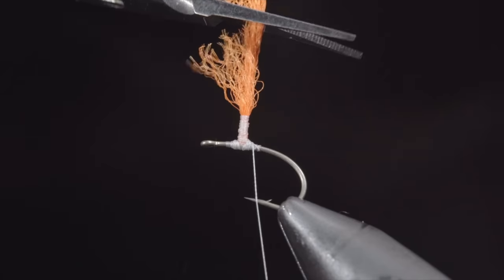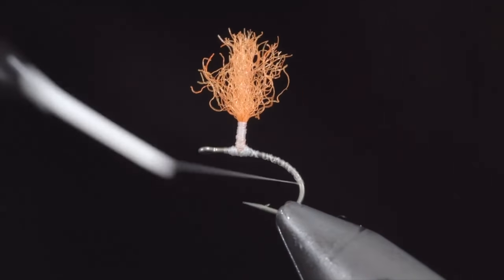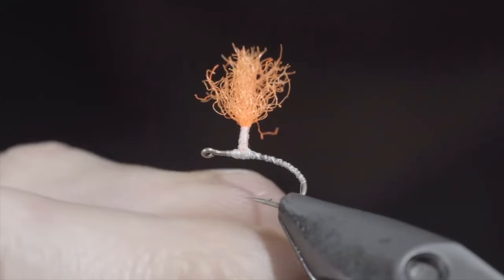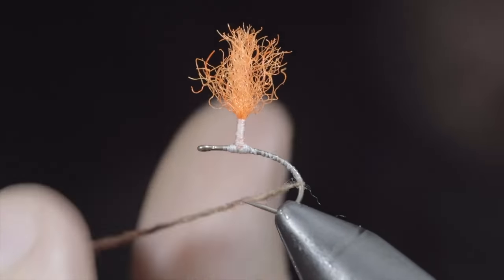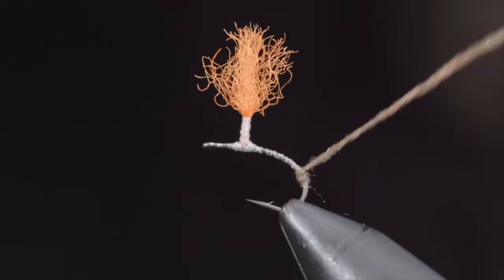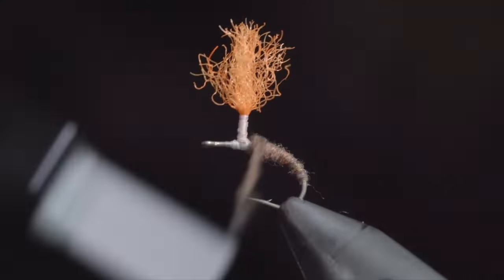We'll keep it a bit longer than necessary for our next steps. Wrap your thread well into the bend of the hook and grab some dubbing — here I'm using a March brown color. You can find this specific dubbing in the links below. Create a dubbing noodle and begin wrapping this up the hook shank until we reach our post, doing so in close touching spirals, adding more material as necessary.